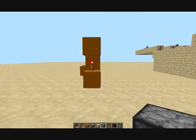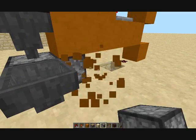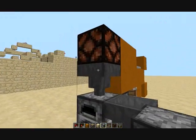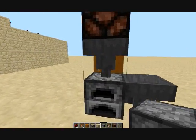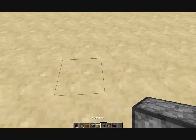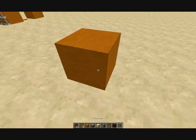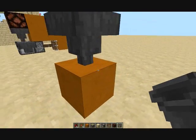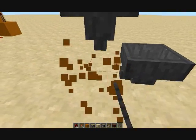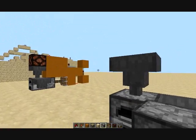We're gonna start off by making these. This is gonna be the base. We can take this off — it's gonna start off like this. We're gonna place this down, put this facing that, get rid of that block, put a furnace. That's how we're gonna start.